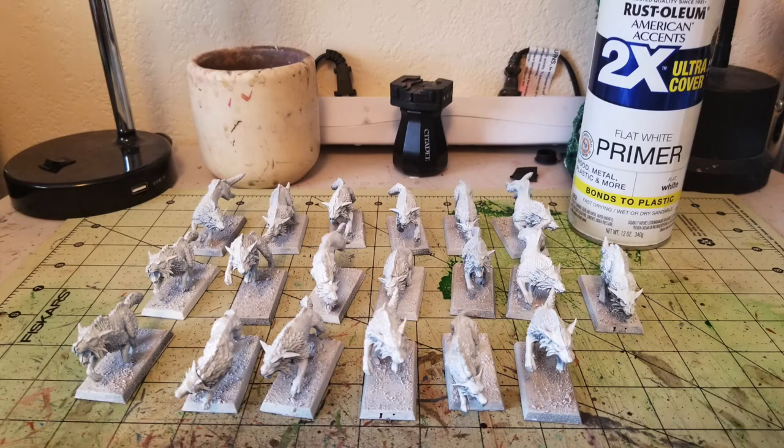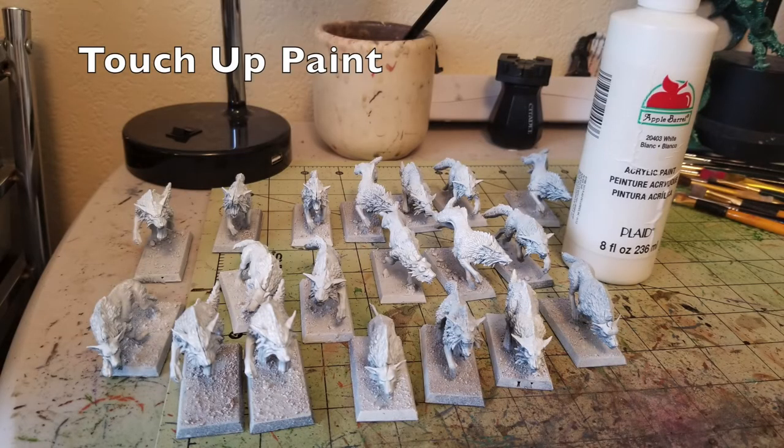Obviously the primer will not get every single square inch of the miniature, so you will need to do some touch-up painting. Since it is white it's a very simple color. The next step is to do touch-up painting with some white acrylic paint by Apple Barrel — really cheap stuff, 50 cents at your local Walmart. I have a bigger bottle that cost me $3.99 since I use a lot of white paint — 8 full ounces for less than 4 bucks. Concentrate your touch-ups on areas the primer missed, like the underbelly of the miniatures.